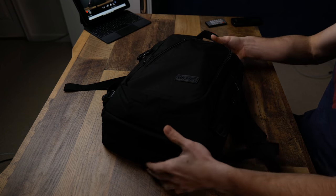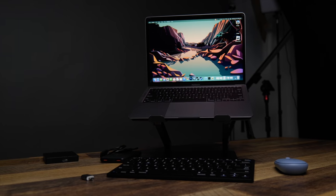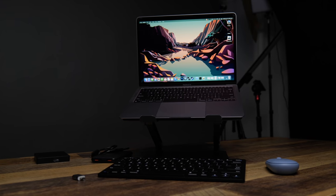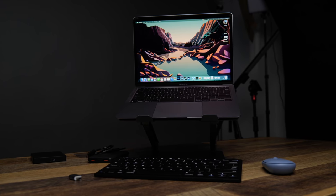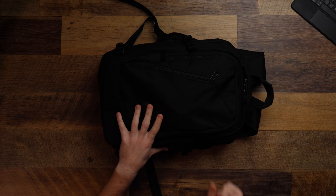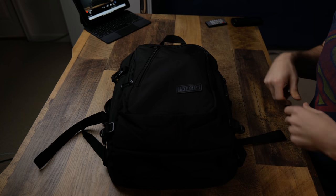I went out and found the best budget accessories I could find for the M1 MacBook Air, and they all fit inside of this lovely backpack. It's a full system you could use to plug your M1 into whatever existing computer setup you have. Everything in this kit costs under $25, except for one exception — everything else is $25 or below, and most is actually $15 or below.